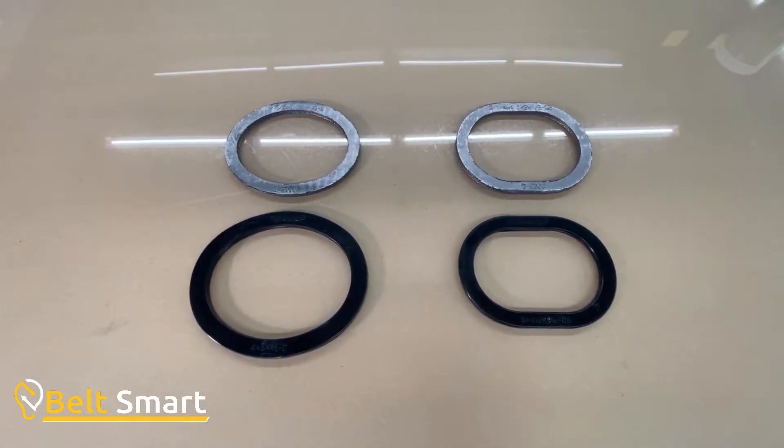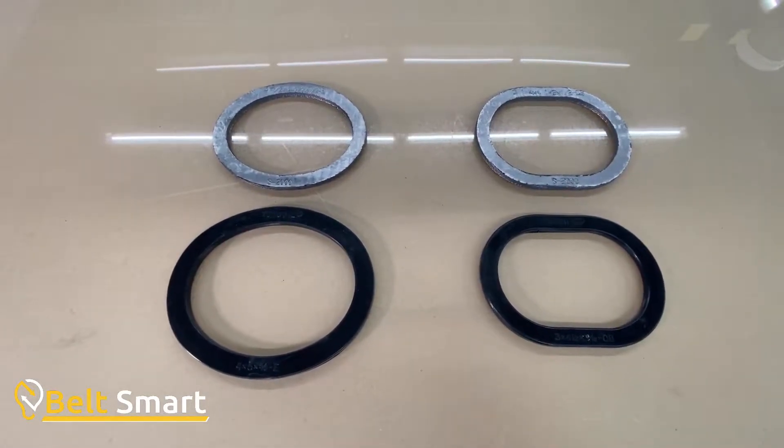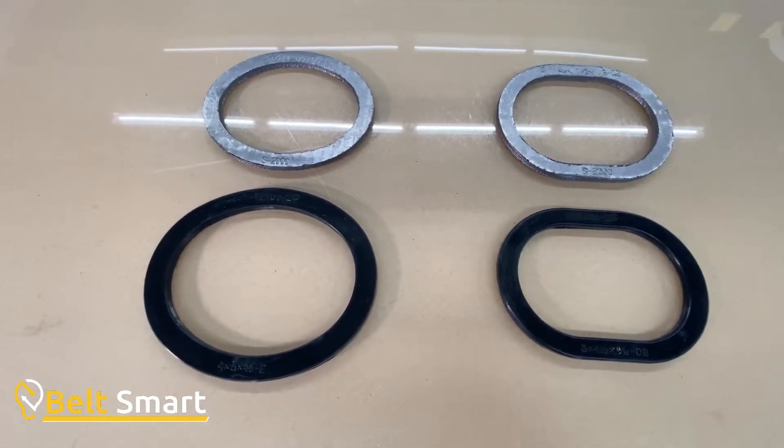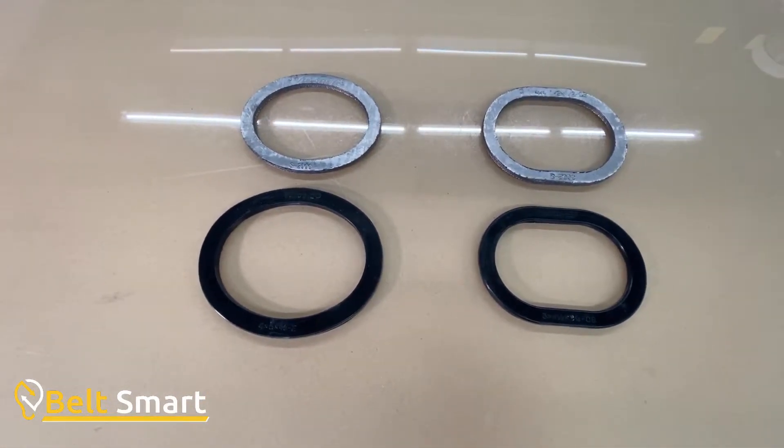There are two basic shapes of Topog E steam gaskets. There are also two materials: Style 180, which is a black rubber compound, and a silver metallic which is silver in color and is Style S2000.